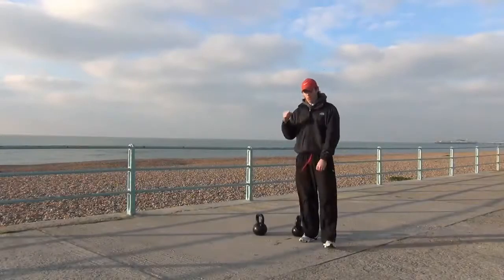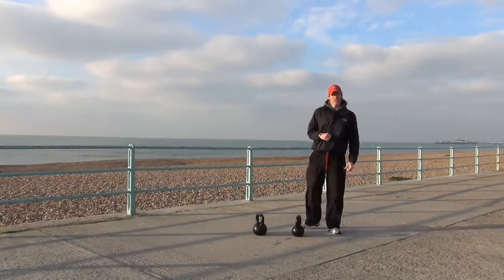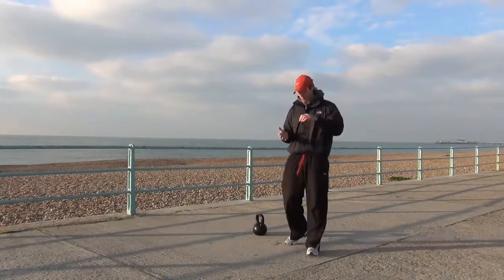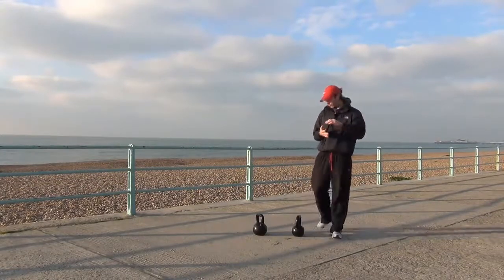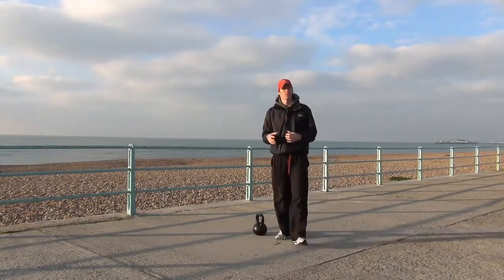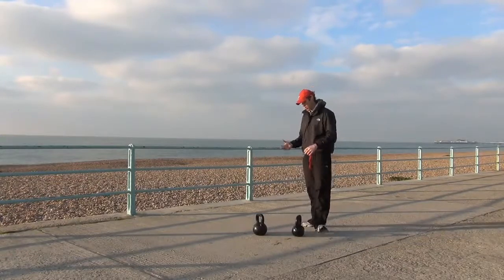Once you've learned all the moves with one hand, it's time to take it up a notch and kick in another kettlebell and do those moves with two hands. So things like the snatches, the clean and presses, the swings — throwing more together and really giving yourself a good workout. I'm just going to run through a few of those and show you the things you can do.